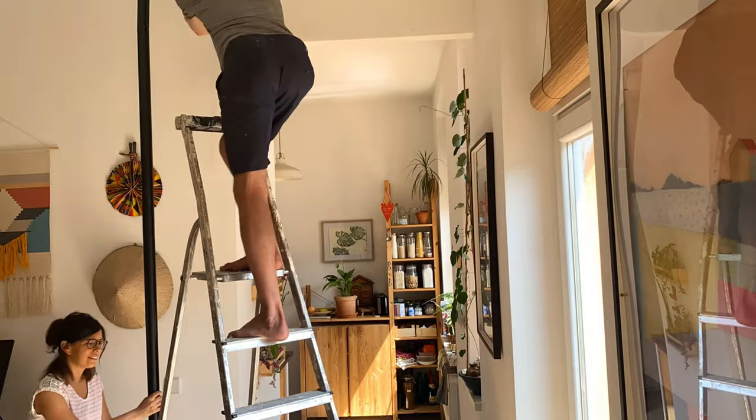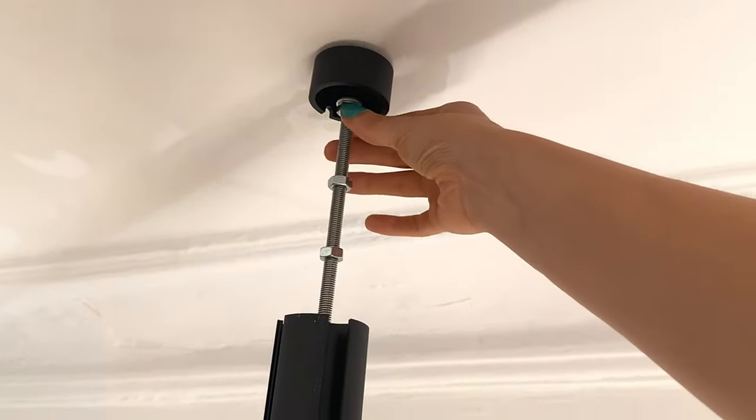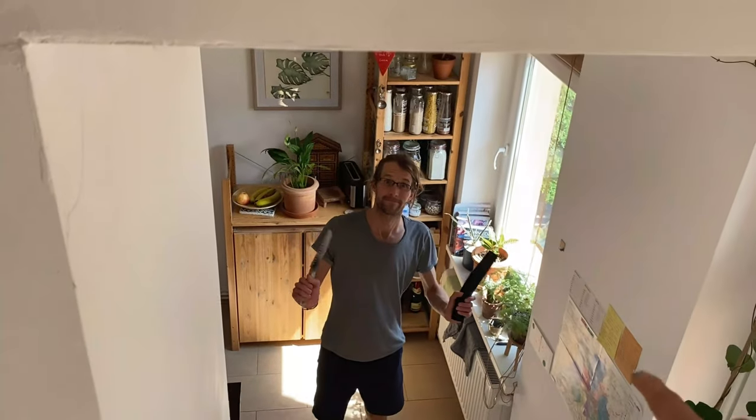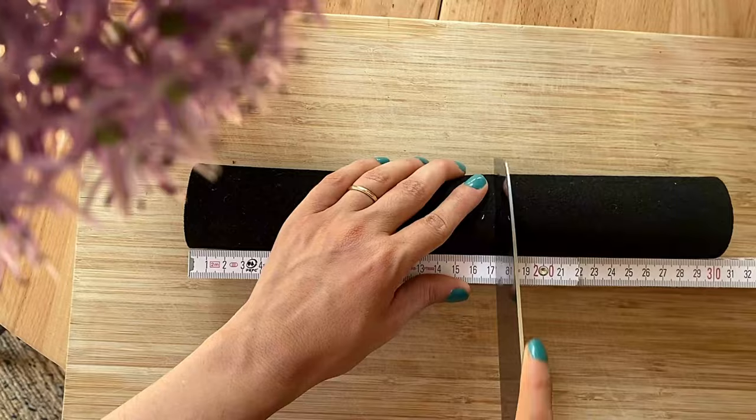After we have our bar ready, we will tension it between the floor and the ceiling, which is great because we're going to have so much space for plants. We are on top of the ladder — this is one of the few times that I'm taller than Jan — and we're going to use this ladder to tension our bar. We have the ceiling here and all we have to do is tighten this one right here. And to make it nice, we're going to use this piece to cover up the rod.